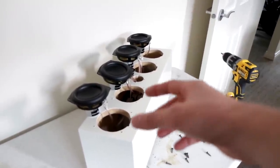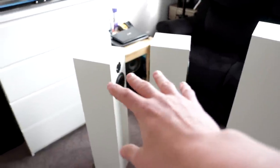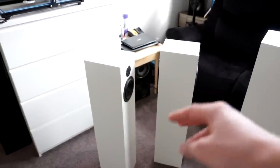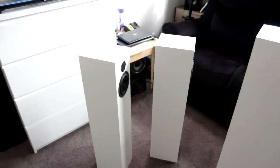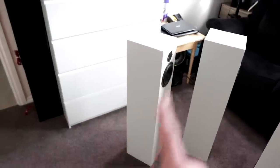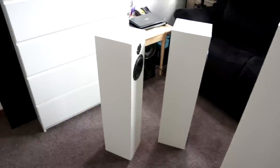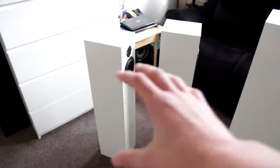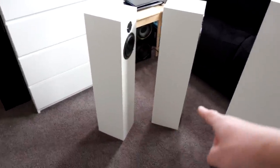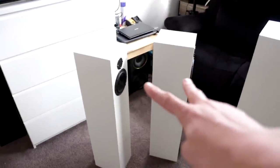Contrary to popular belief, these T-line speakers were also built incorrectly. They were also using pre-assembled crossovers, and there was no designing whatsoever done to the box. I just put a whole bunch of baffles in and said, yeah, whatever. Hopefully when I take one of the sides off — because I don't think they're put together all that well, and I know one of them vibrates at the front — we can get a look at the inside and I can show you what the setup was.